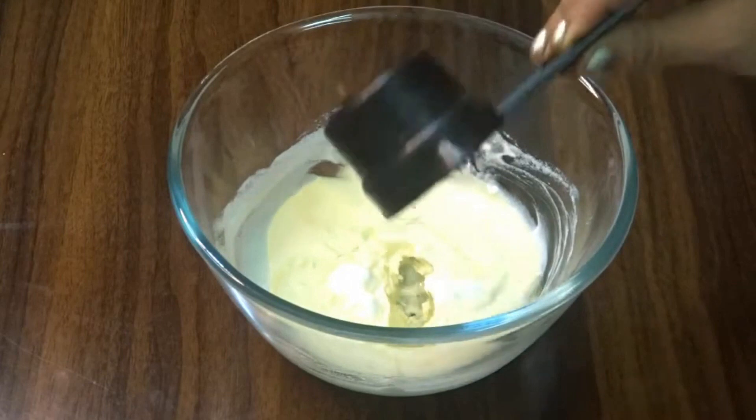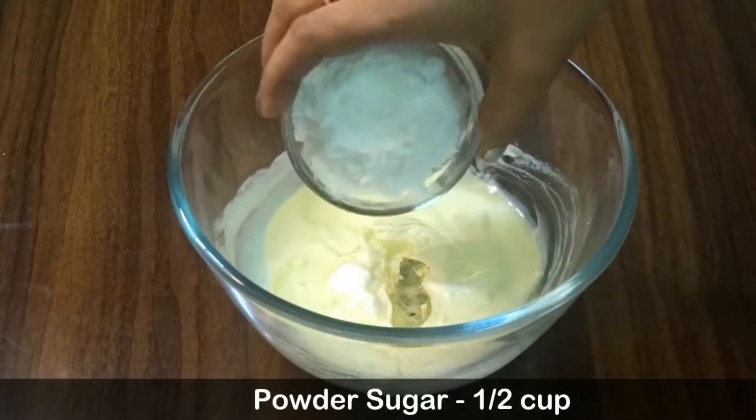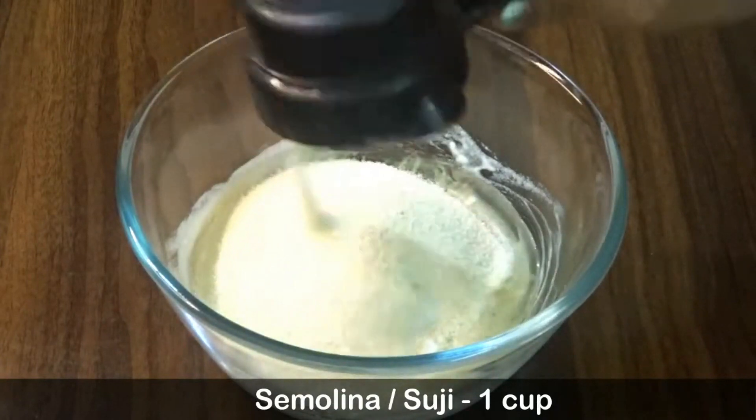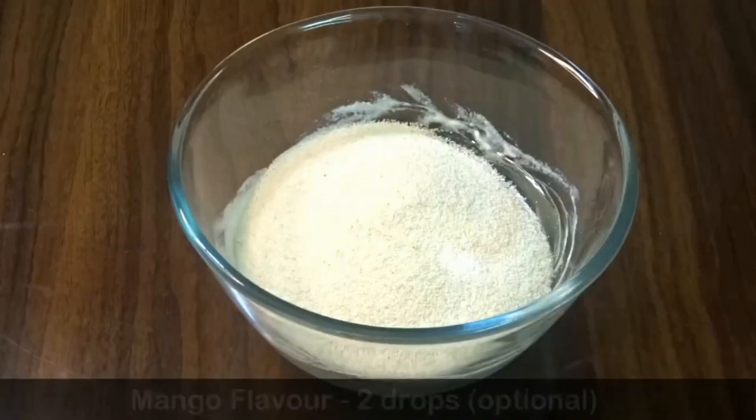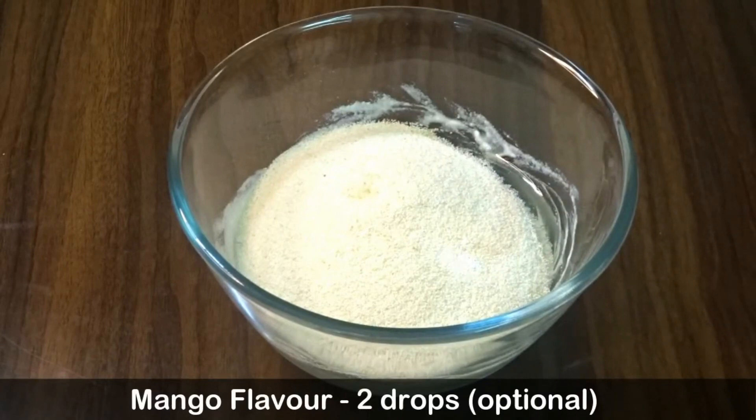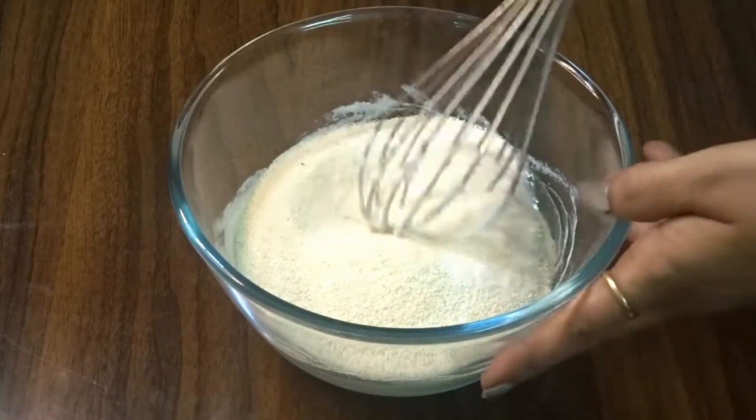Half cup of cinnamon, 1 cup of sugar. And this is 2 drops of mango flavor — I am going to skip this ingredient.